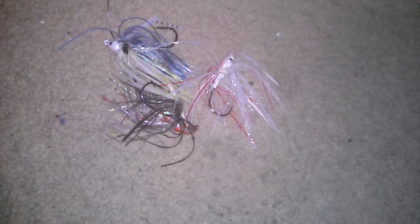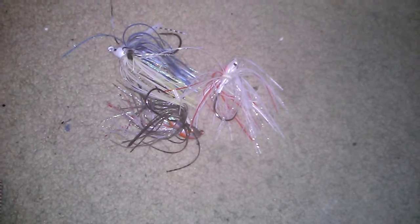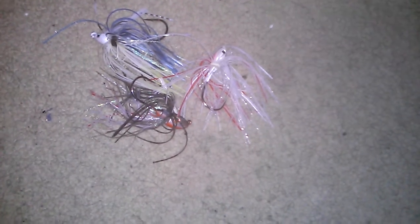Hey guys, Sam here from the Ohio Fisherman. Today I'm going to show you a couple things about swim jigs that I really like, a couple trailers, and I'm going to discuss my favorite swim jig rod that I have. So let's get started.